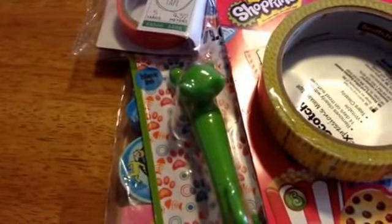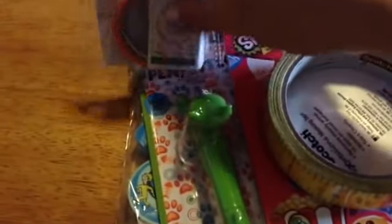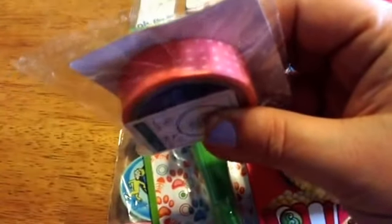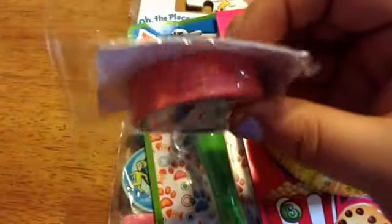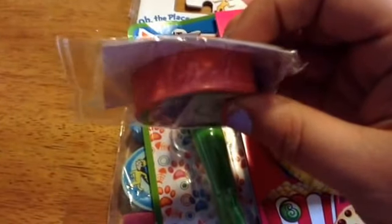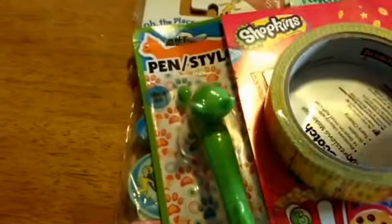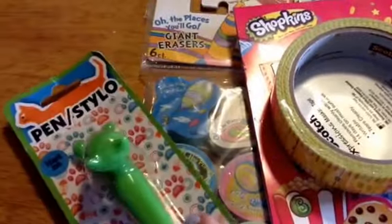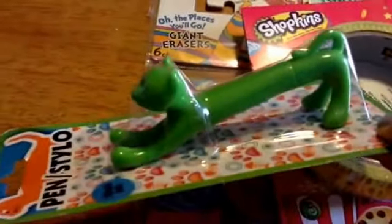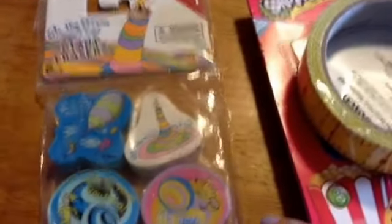That's all she was supposed to send, but I think she's like me because I can't just send one thing in the mail — I have to pack the envelope full. So she sent this really pretty coral washi tape, and then she sent me this cute little cat pen, which I just love.